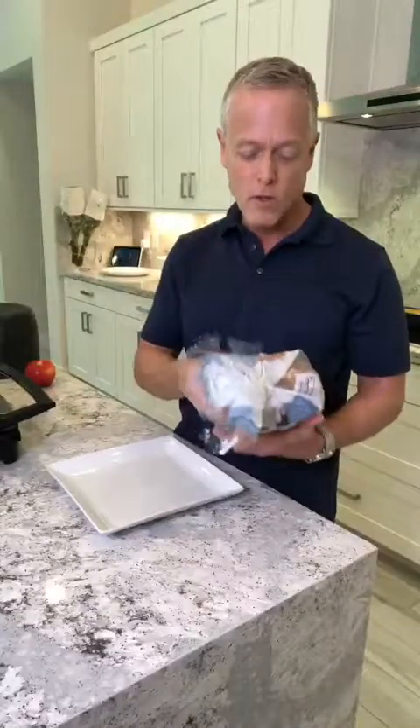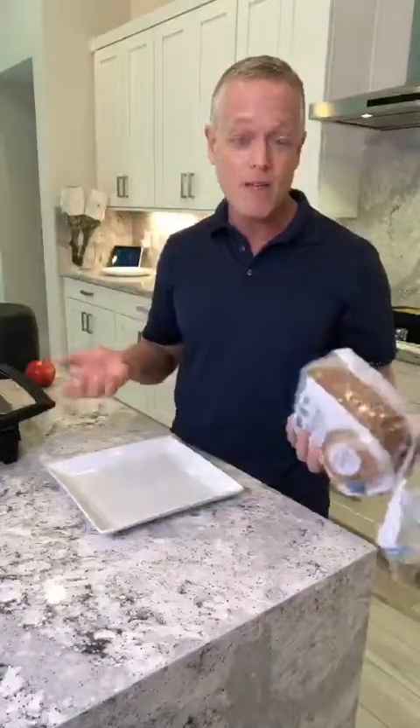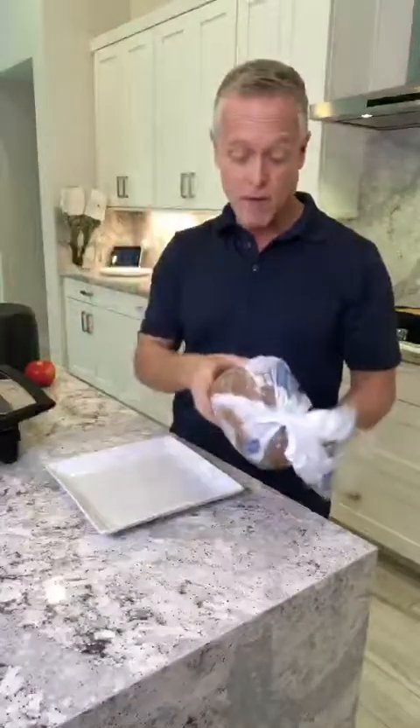Now I buy this — it's called One Degree sprouted lentil grain bread. I get it at Whole Foods. It really doesn't taste that great, but it's not awful, and it's a big piece of bread. I like having avocado toast and panini, so I'm using this bread right now. I'm still looking for something I like more, but it has very healthy, natural ingredients — not a lot of bad stuff.